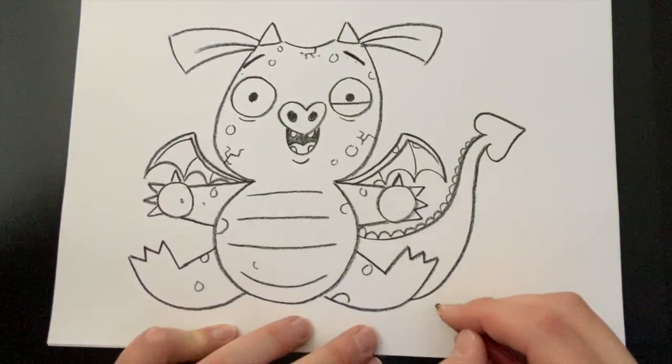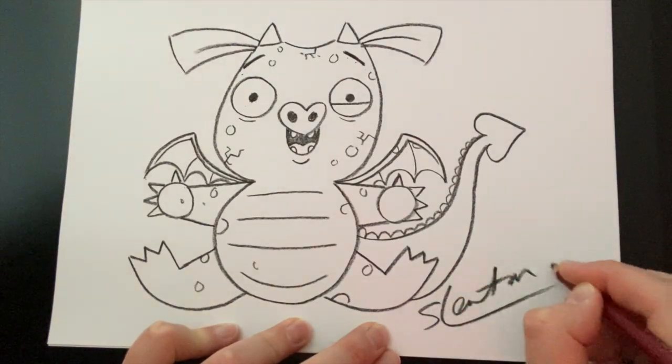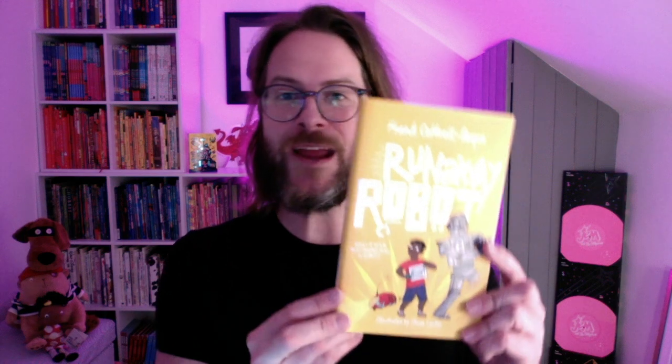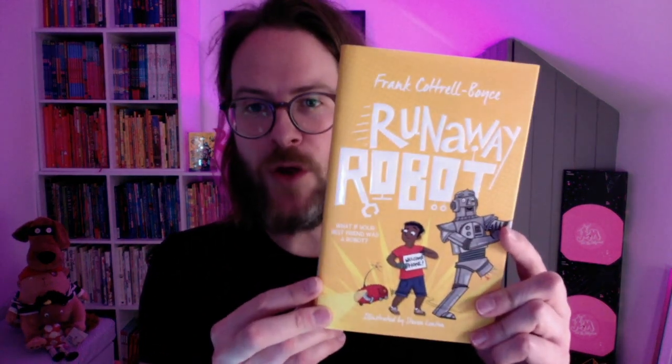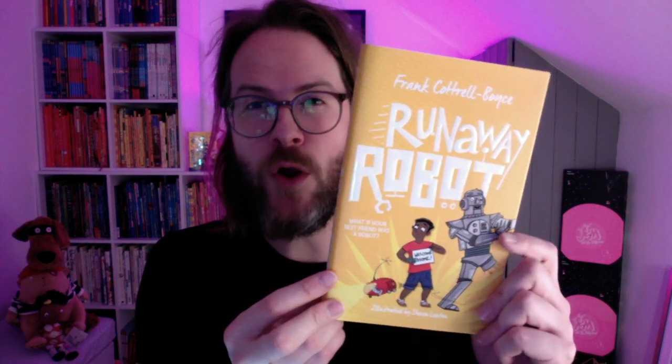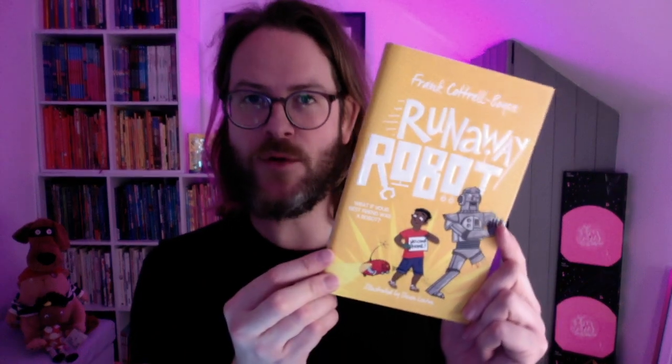When you've finished your drawing, sign your name, and I'd love it if you'd make some comments underneath this video on my channel. Also, follow me on Twitter at Stephen Lenton — I'd love to see some of your posted pictures. I hope you enjoyed drawing Hoggett. Next month on Draw Along a Lenton, we are going to be drawing a robot — not just any old robot, but Frank Cottrell Boyce's runaway robot called Eric. And yes, I'm going to be showing you how to draw a really cool robot, coming up in December, so look out for that.